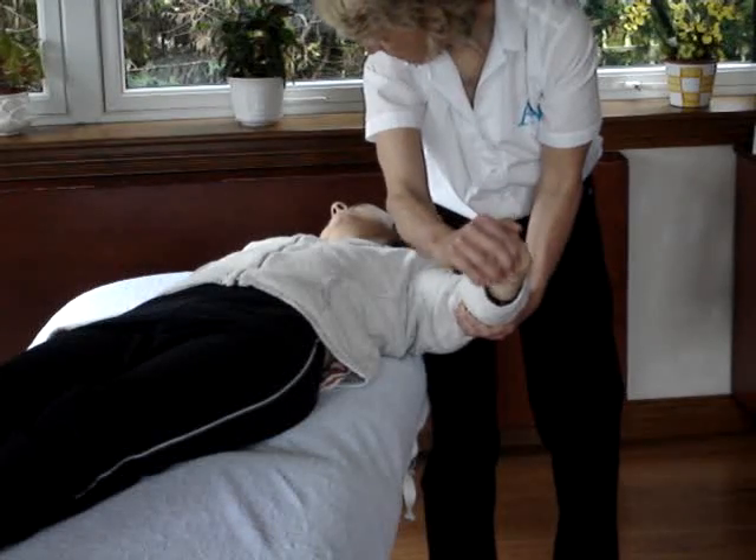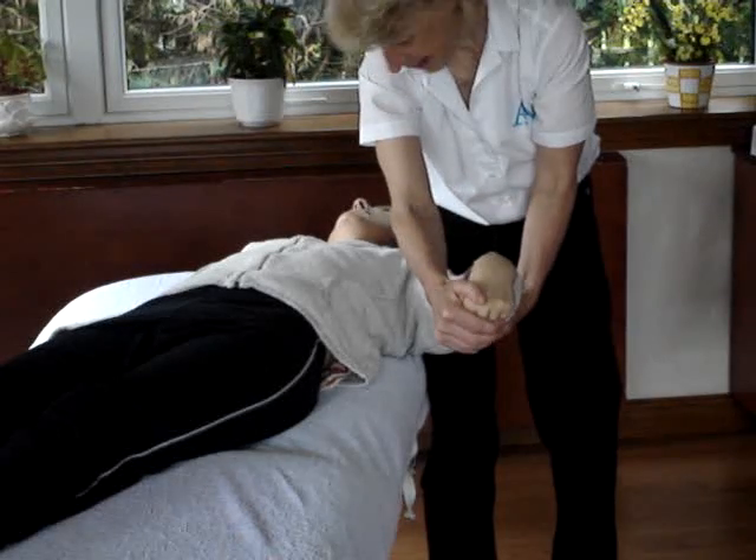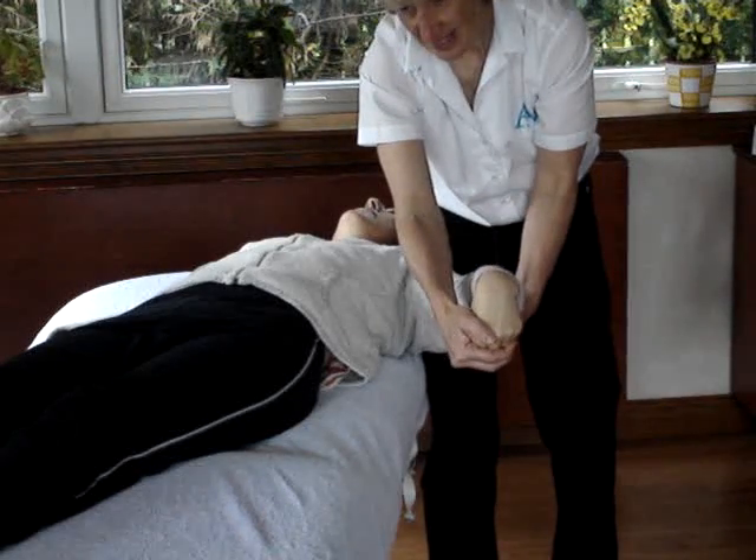Head away — wrist up. Head back — wrist out. Head away — wrist up. Head back — wrist out. And that's the radial nerve.